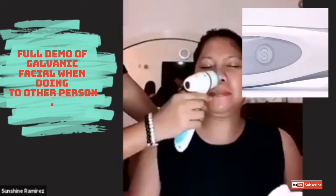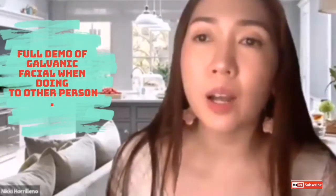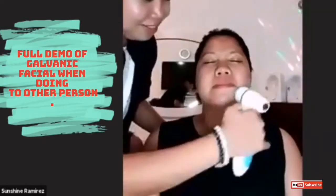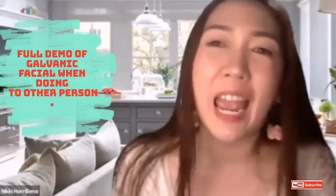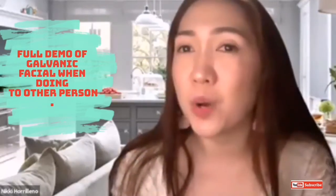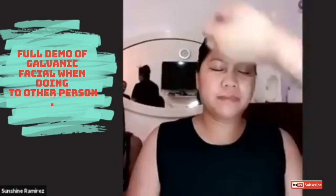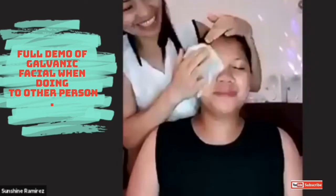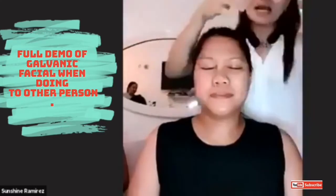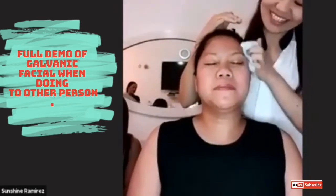Since we're doing a demo after this, we'll just rinse it with water. So I just want to let you know that Jessa has not tried the gadget — this is actually her first time. So please watch out, it's going to be an amazing demonstration.